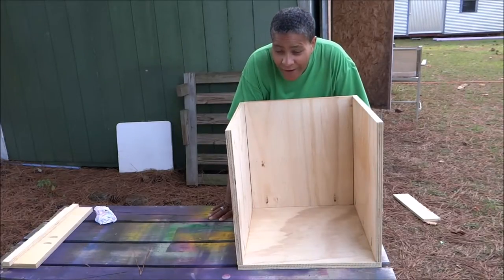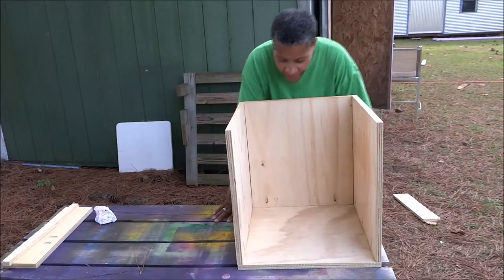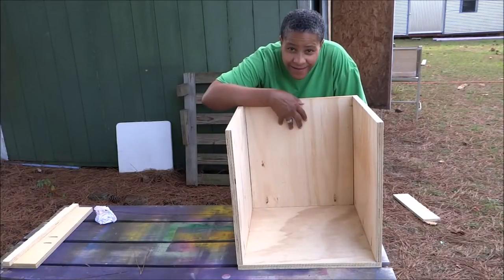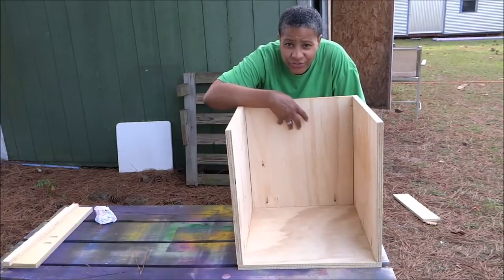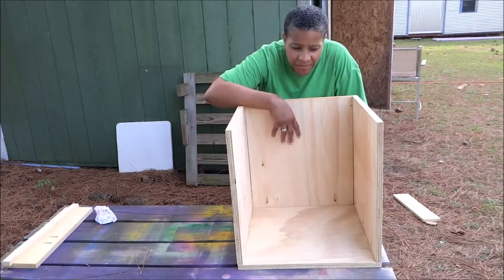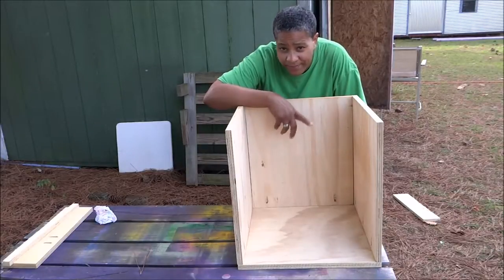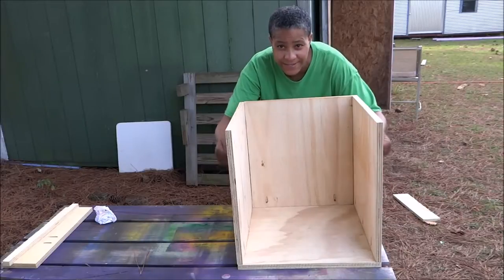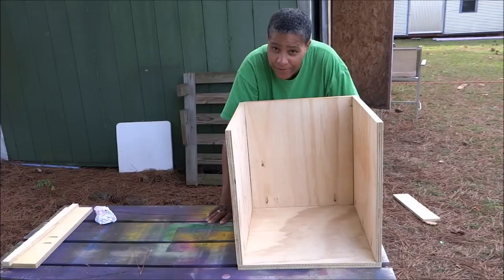Hello everybody, it's been 24 hours. This thing is dry — super sturdy. Now the only thing left for me to do is decide whether to paint the inside or not, or to use different fabrics. I'm not sure what Jo is actually wanting to do to change the color on the inside — maybe paint it, I'm not sure. I sent her a message to see what she wants. But until then, what I want to do is put some handles on the outside to make it easier for her to carry. So I'm going to go find some handles and I'll be right back.